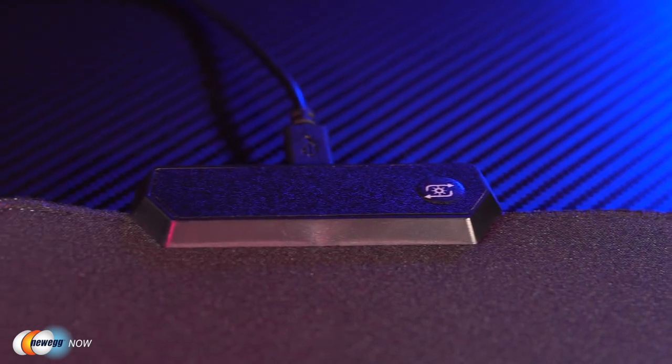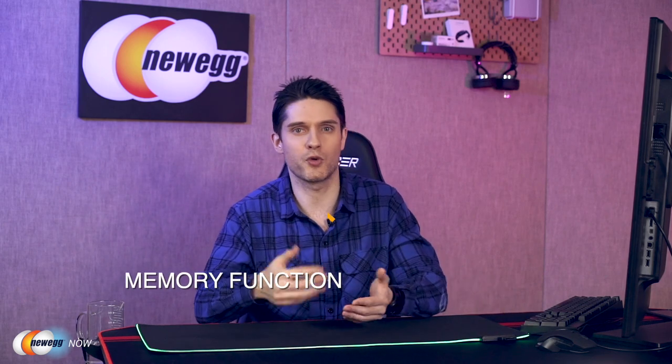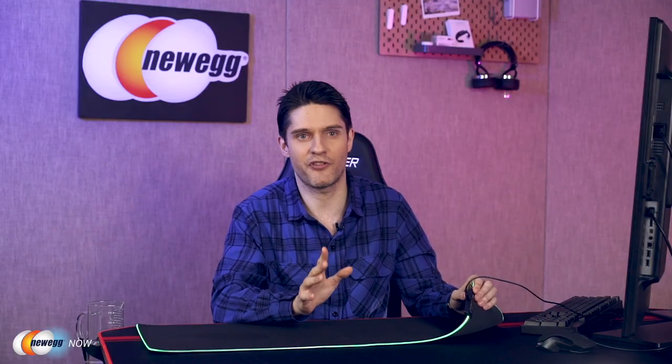By double-pressing its function button you can also adjust the brightness, and it can even remember your settings when you shut down your computer, so you won't need to cycle through to find your preferred settings every time. You can also just turn the lights off when it's time for bed. This mouse pad is plug and play — no drivers required whatsoever. It connects to your PC via its micro USB port, and it comes with a conveniently long 1.8-meter — six-foot — cable, so you can always reach that tower or laptop no matter where you are in the room.